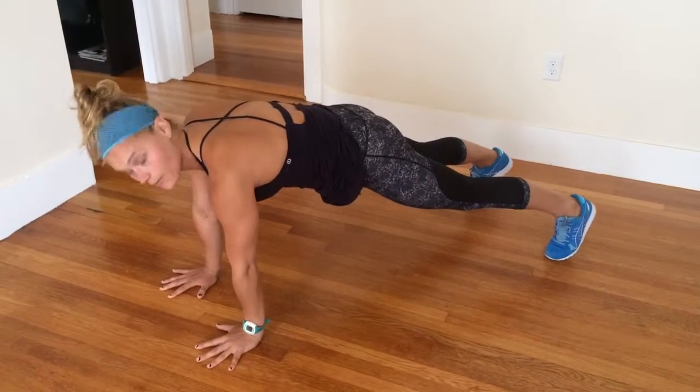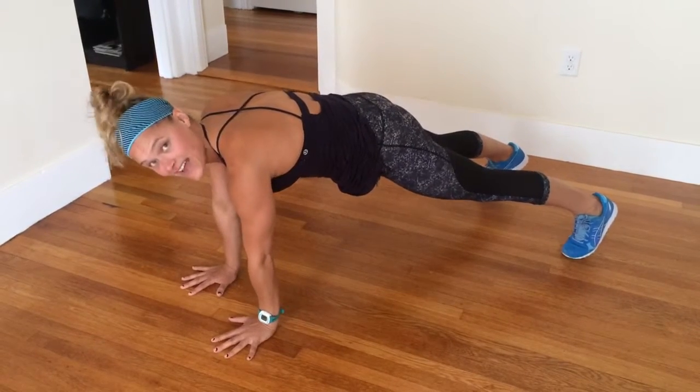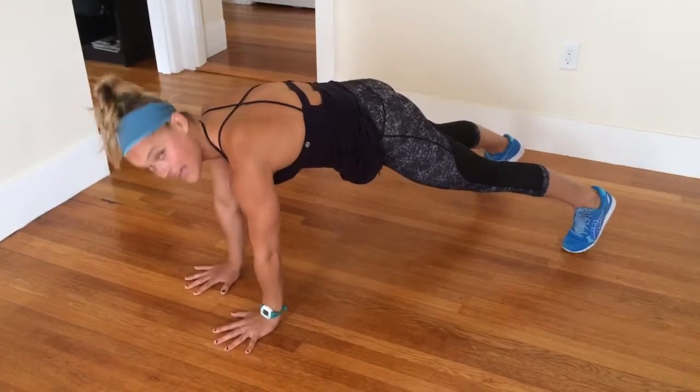A little movement is definitely normal, but you want to try to go through the shoulder taps without shaking your butt from side to side. If that's really hard, then you can tap your wrist instead.